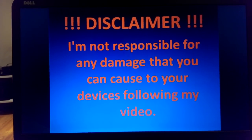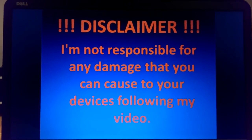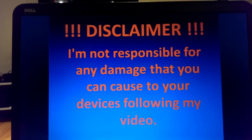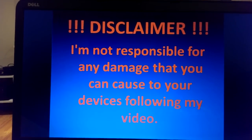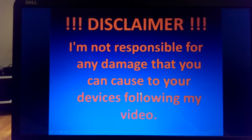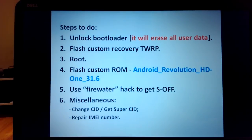tried a lot of solutions, and finally found the one that works for me. Disclaimer: I'm not responsible for any damage you can cause to your devices following my video. I will also put the same presentation in the description so you can download it for free.